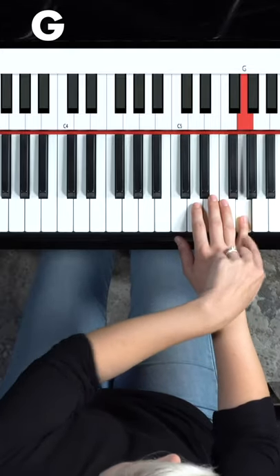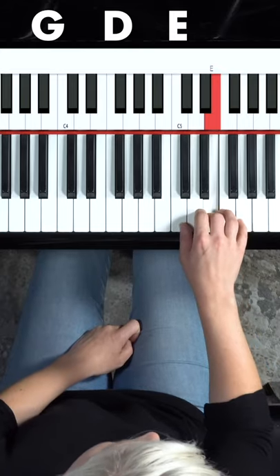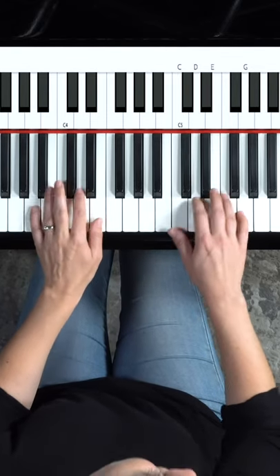We're going to be using 5 on G, 2 on D, 3 on E, and 1 on C. Now, by itself, that's not sounding super emotional yet. Don't worry. This is a fifth apart and it'll sound like this.